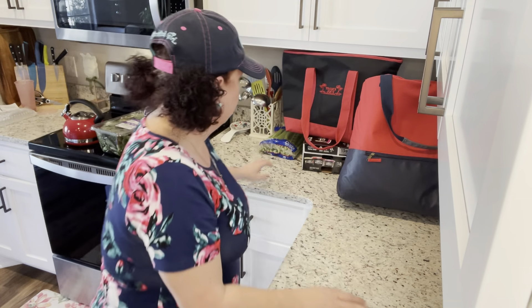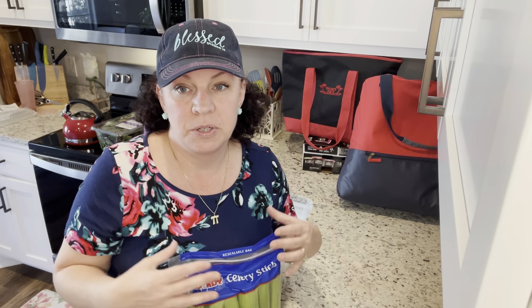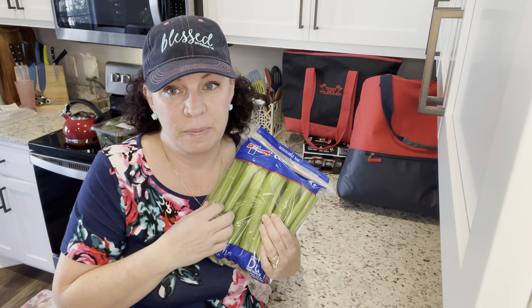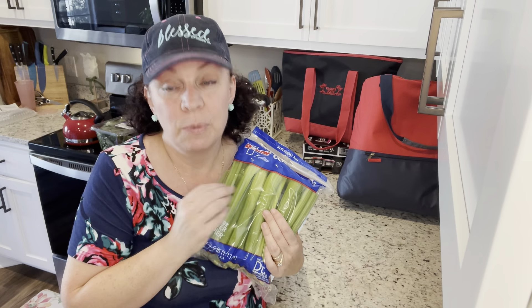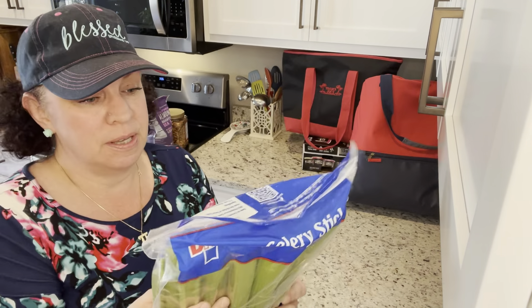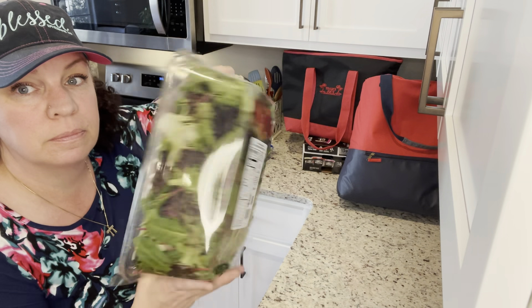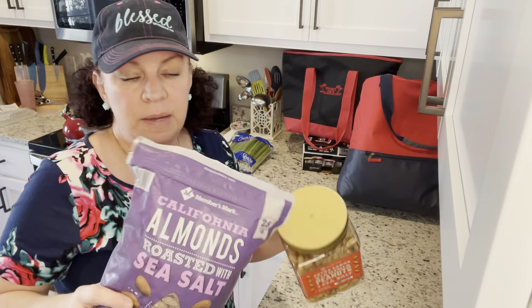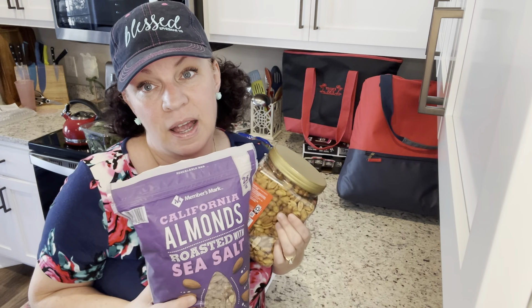I found pre-washed, pre-trimmed vegetables — I first found these at the grocery store and bought them because I'm trying to get back into making my husband's lunches. When I have something in the fridge that requires zero effort, I'll actually eat it. I found the same thing at Sam's Club in a bigger container, which was exciting. Of course I also got the obligatory giant bin of lettuce. I got almonds and peanuts for my husband — he mixes them and throws in some Lily's chocolate chips as his evening snack.